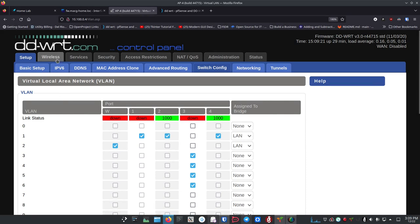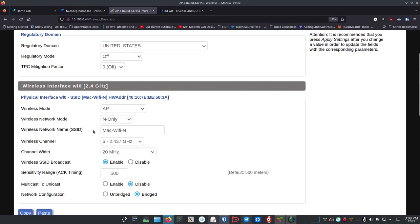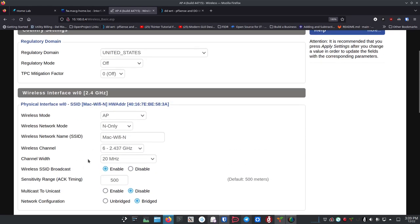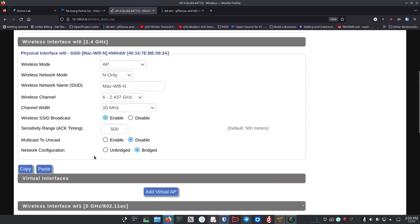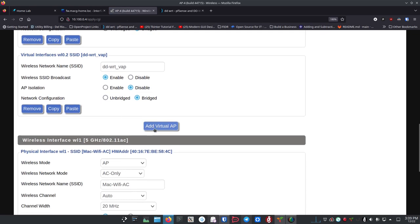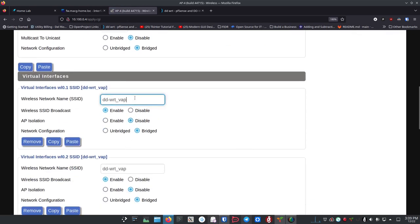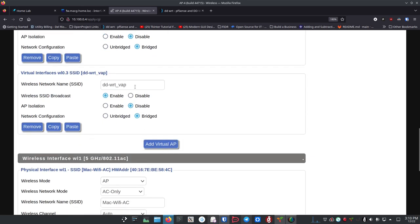Now we jump over to Wireless. On the main wireless page you may have more than one radio — I have one on N and one on AC. Pick whichever one you want to start with and add more APs. I'm going to do this for 2.4GHz first, clicking Add three times to create three virtual interfaces. I'll name them: Kids, IoT, and Guest — with a little dash so I know which frequency it is when I look at it. Then we save.